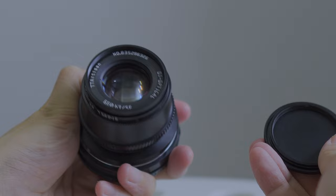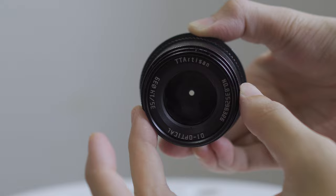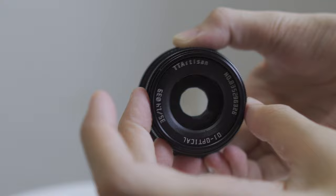When you turn the aperture ring, you will hit a hard stop and you can hear the click sound, so you probably won't want to turn it when you are taking a video. But when you turn the focus ring, it is very smooth.